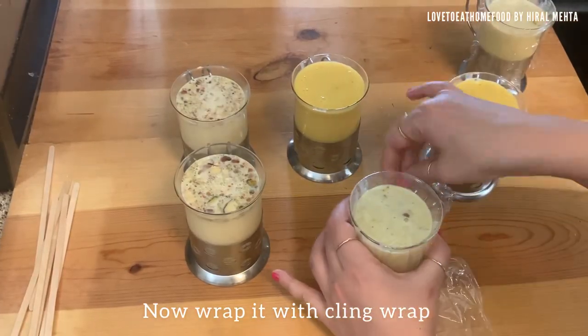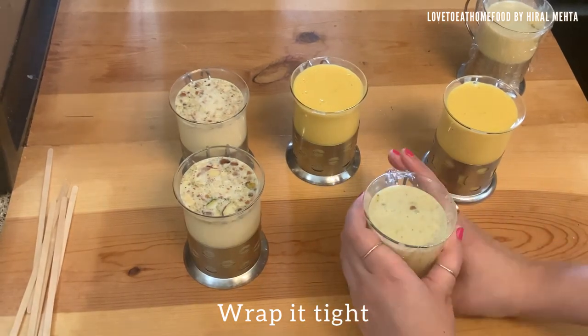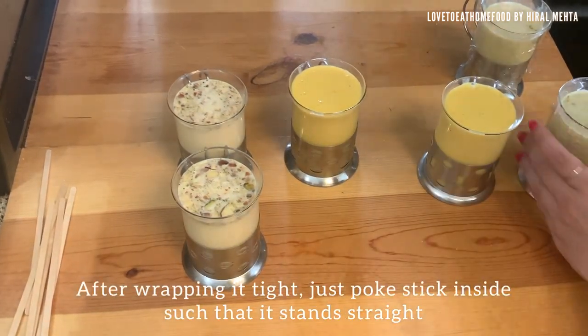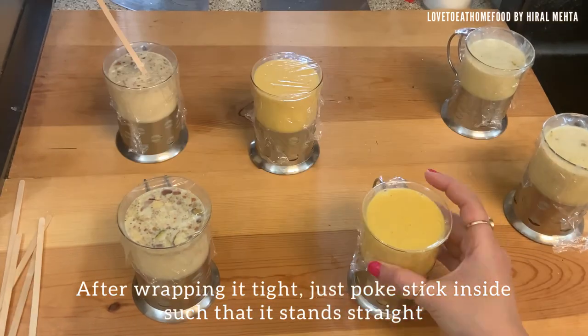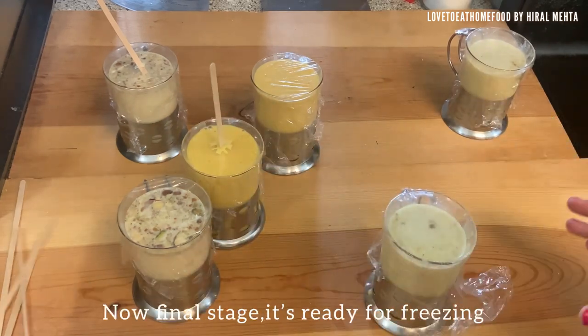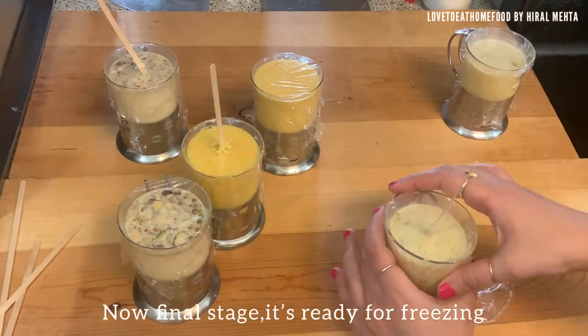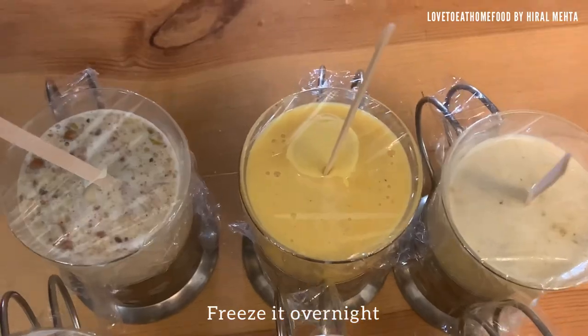Now wrap the molds with cling wrap — wrap it tightly. Cling wrap is necessary so that you can poke the stick inside and it will stand straight. Now we reach the final stage of freezing — freeze it overnight.